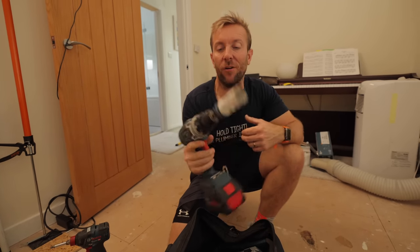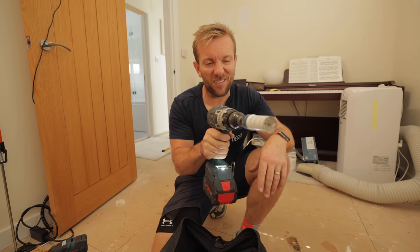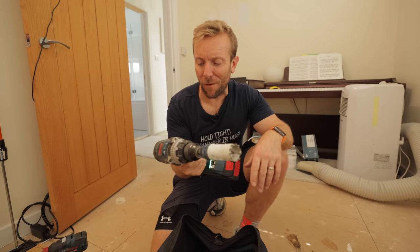An absolute beast of a drill — I love when you get a drill with real power that kicks. The GSB 18V-150C, or as I like to call it, the drill.